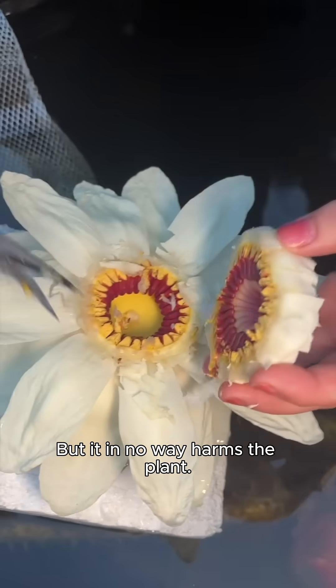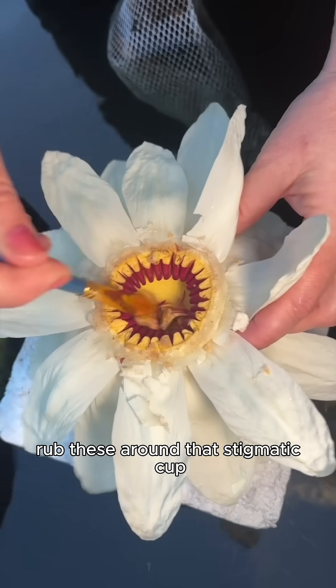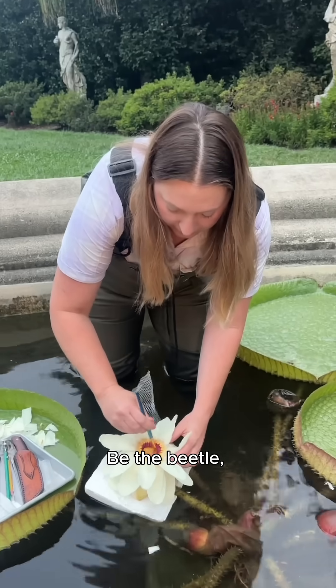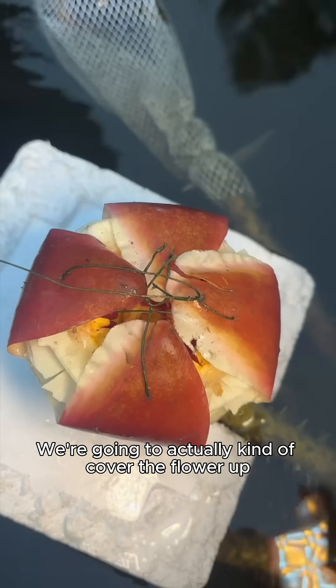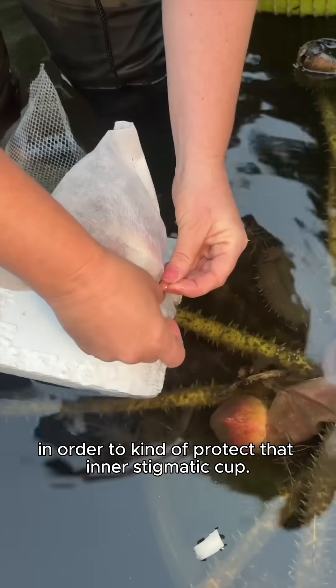It in no way harms the plant. We're going to roughly rub the pollen around the stigmatic cup so that the ovules get fertilized. Be the beetle! We're then going to cover the flower up in order to protect that inner stigmatic cup.